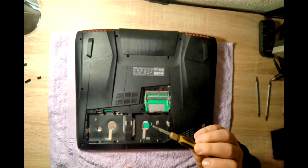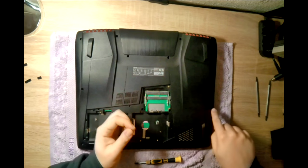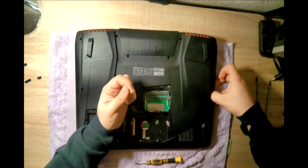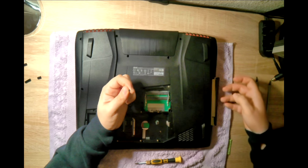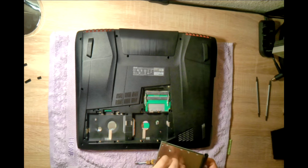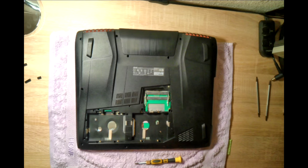This screw is a little bit specific and different than the others — it holds the CD bay here. When you take out this screw, you can pop out the CD drive and simply move it away, put it somewhere else. Keep the screw on it so you know what it's for.